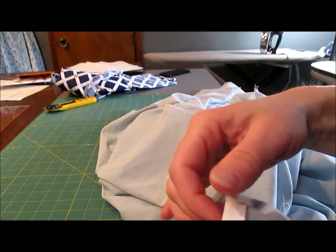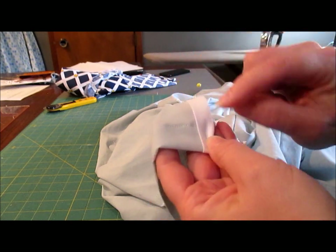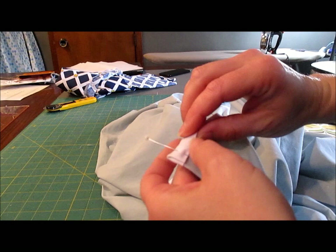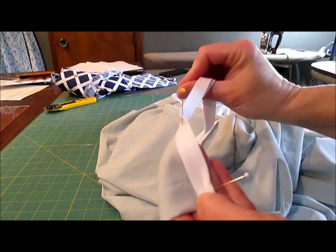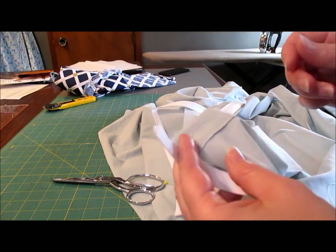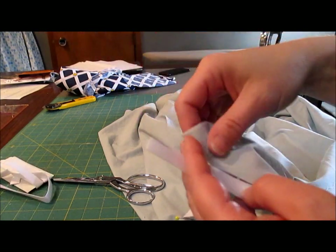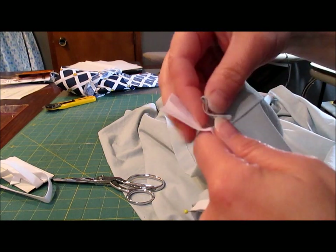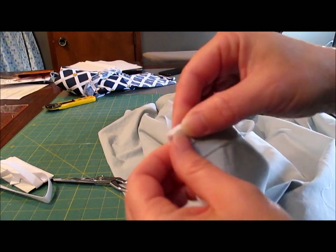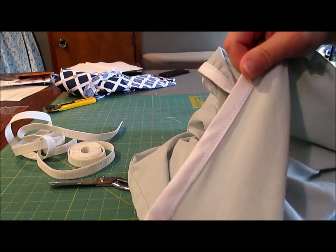I like to zigzag stitch the bias tape — a small, kind of wide zigzag — so that if it's up a little too high, I make sure I don't accidentally miss the back part. Don't cut the tape before you put it on, just because it'll shift when you pin it. Pin it all the way, and when you get to the end, cut off the extra. Fold it over and hold it down, and that gives you a nice encased edge. Neck edge is done.